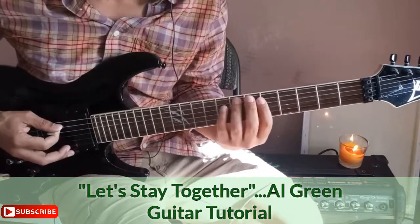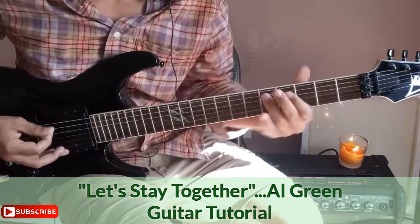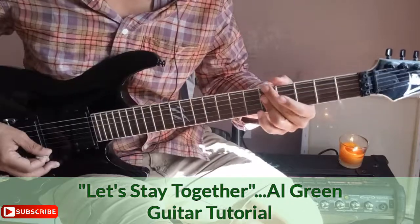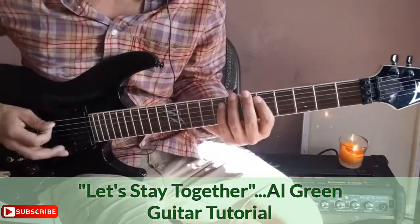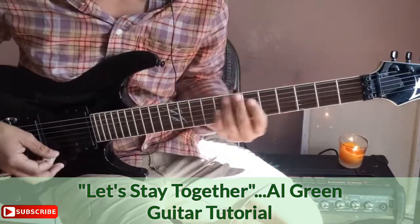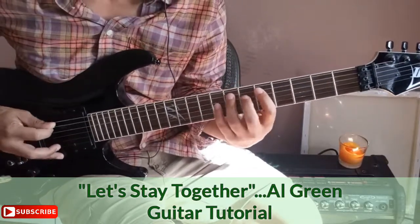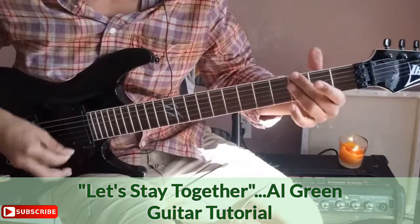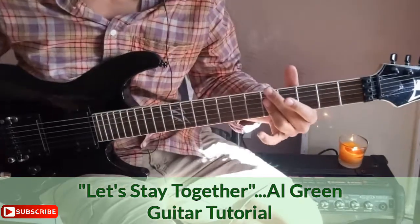Then you go back into the sequence. Practice going from the riff back in. The drop section repeats — make sure you get this riff in, articulate each note, and come back on beat. Let's go through that whole drop sequence from the beginning.